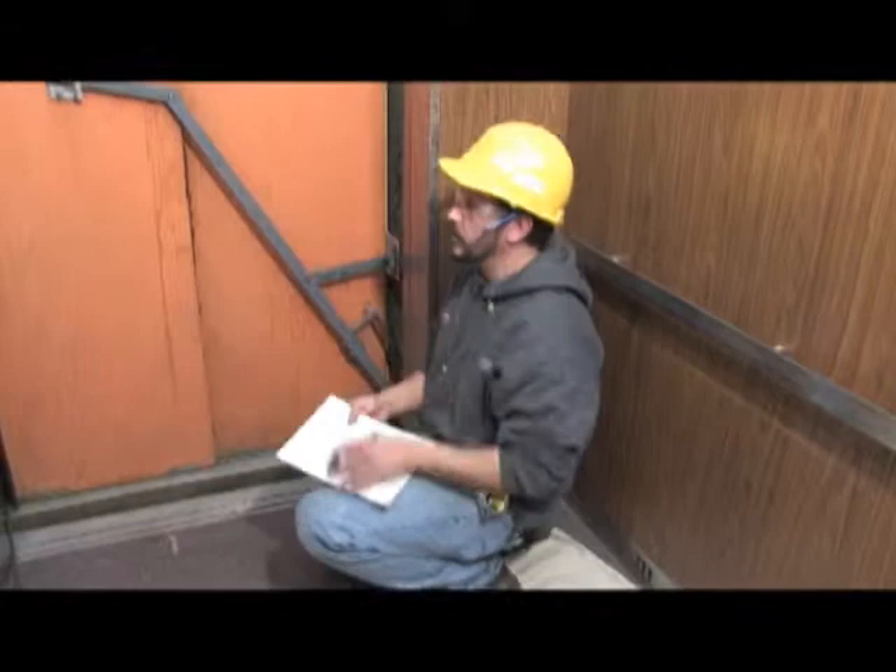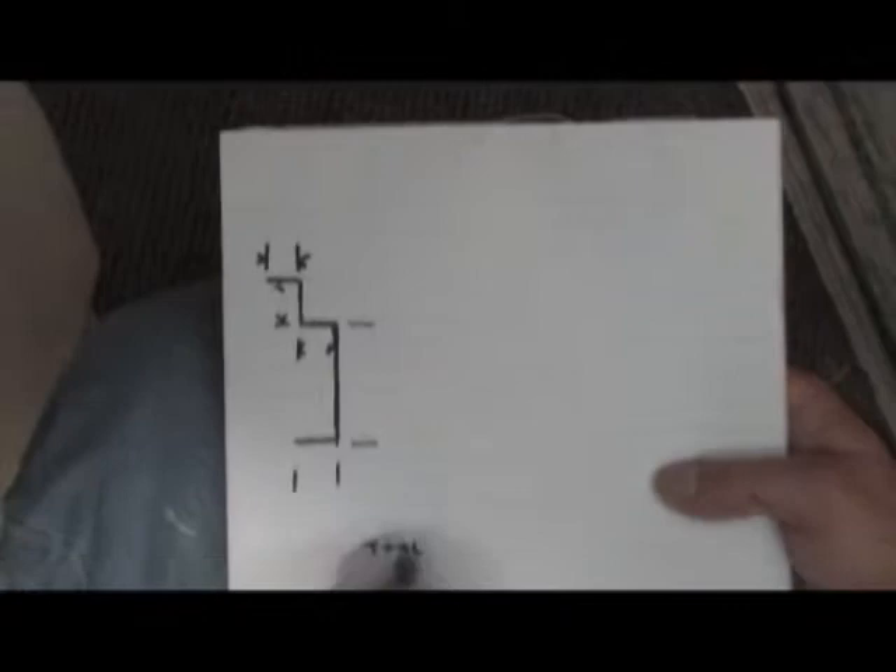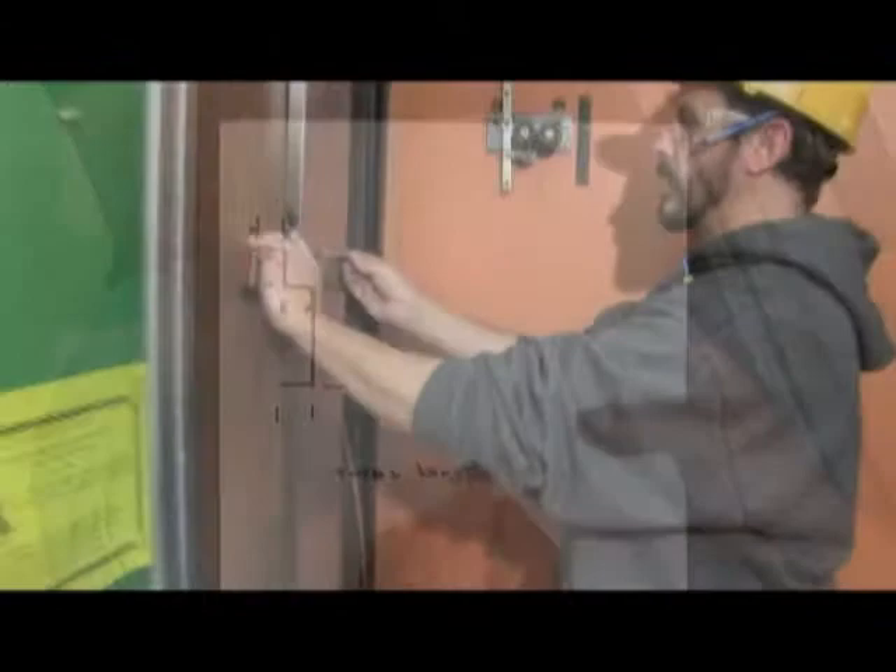We're going to start with the strike jamb and do a quick drawing of what it looks like — a top view showing all of the bends. It doesn't have to be to scale, but it does have to be enough that the fabricator can see what you need.